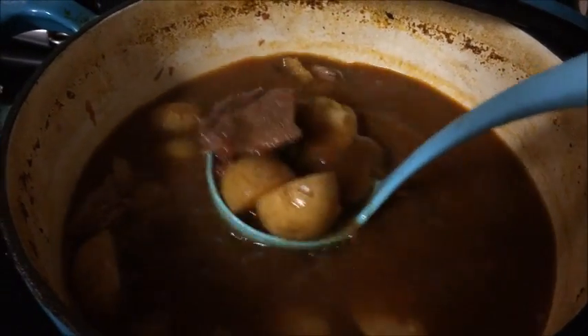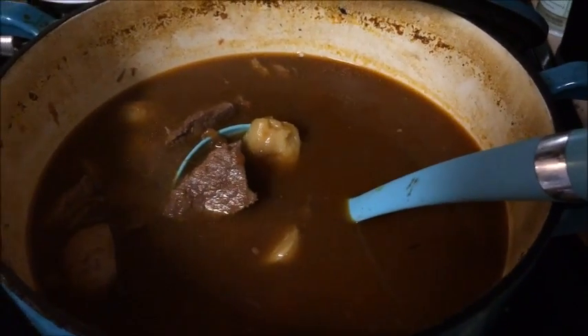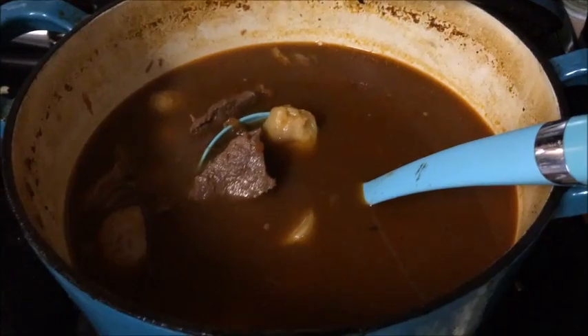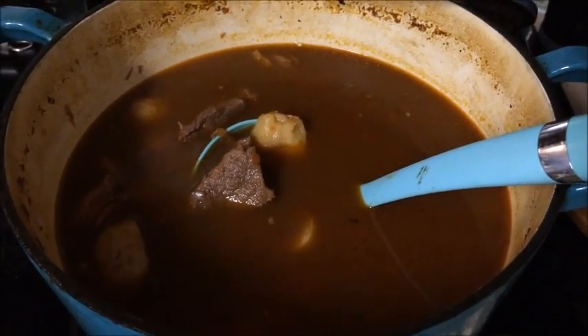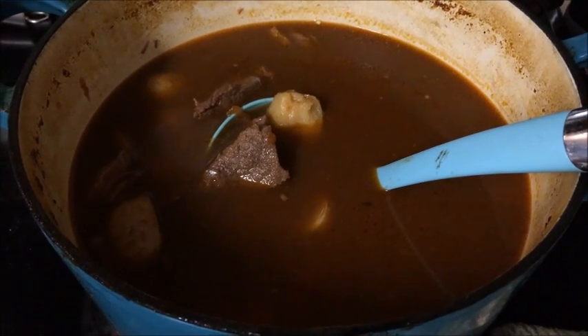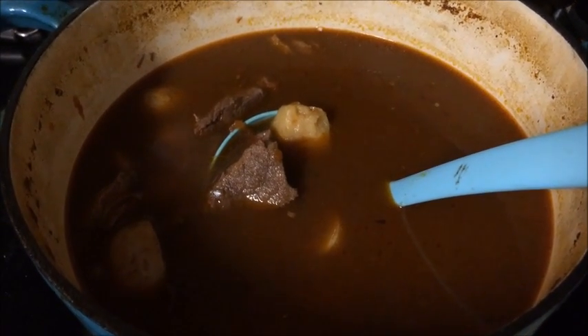Alright guys, thanks for watching! I hope you check out all the other Frugal Family Meals on the playlist, which I'll also add to the description below — lots of good, yummy stuff on there. Thanks for including me, hope you have a great day, happy homesteading!